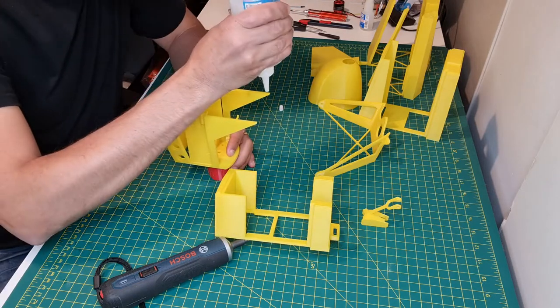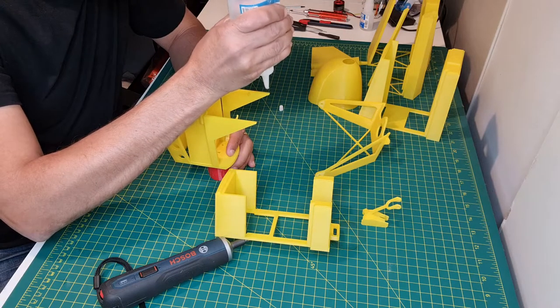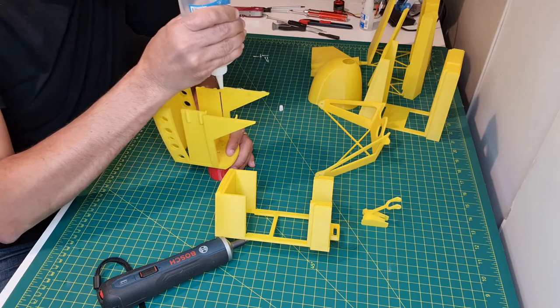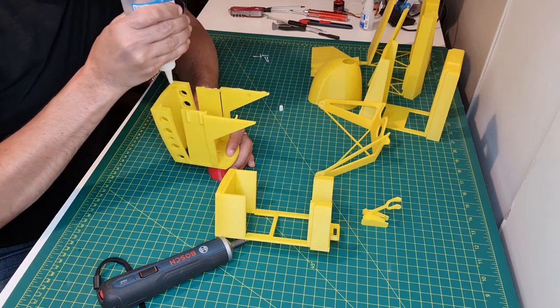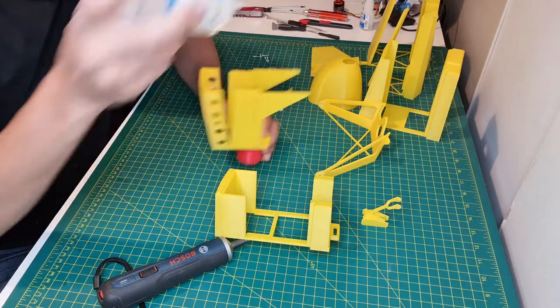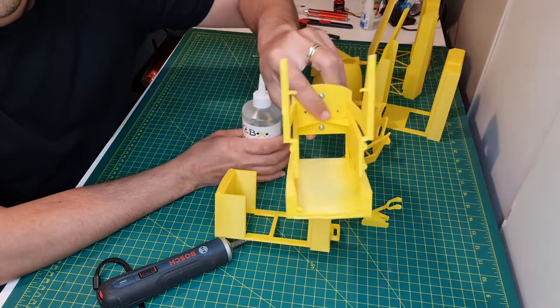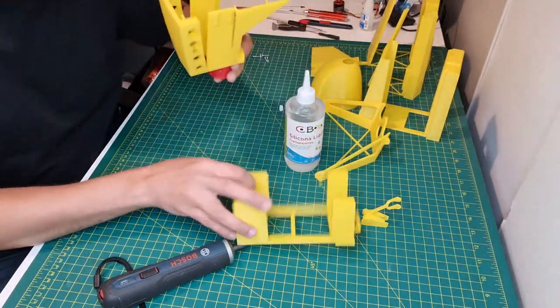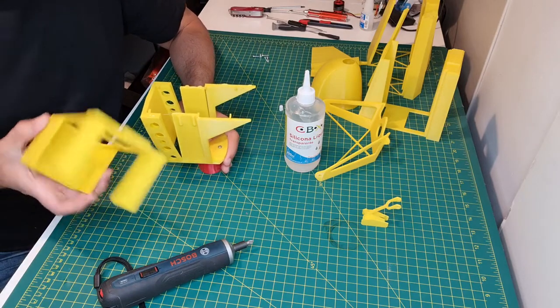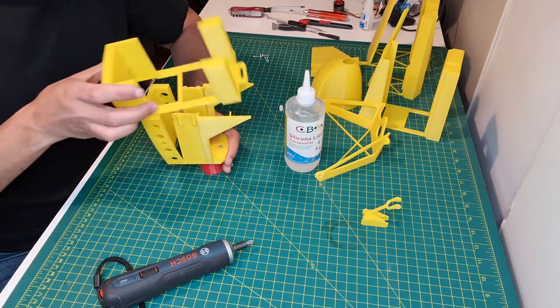I'll start by gluing here, over here, and also here on the bottom. I will just glue all over the surface and go through here like this.